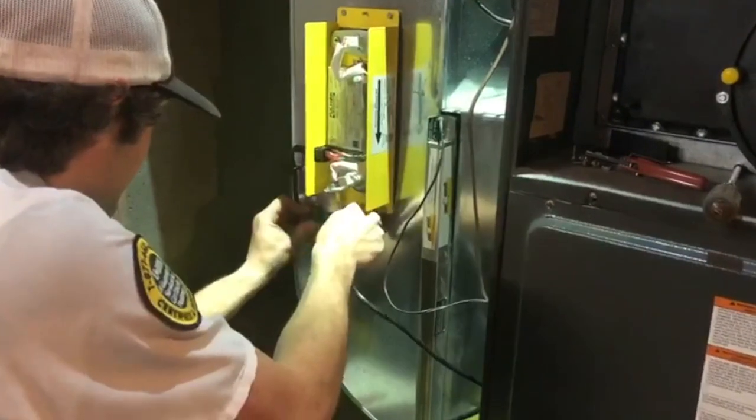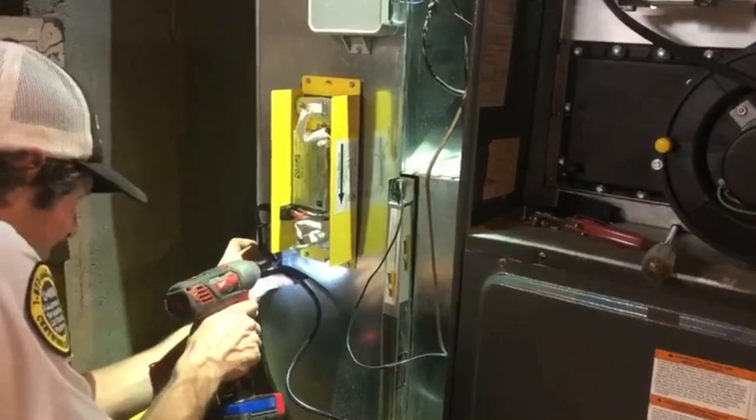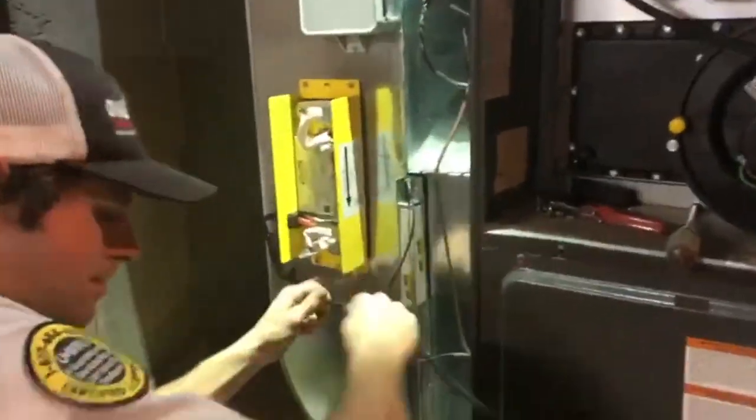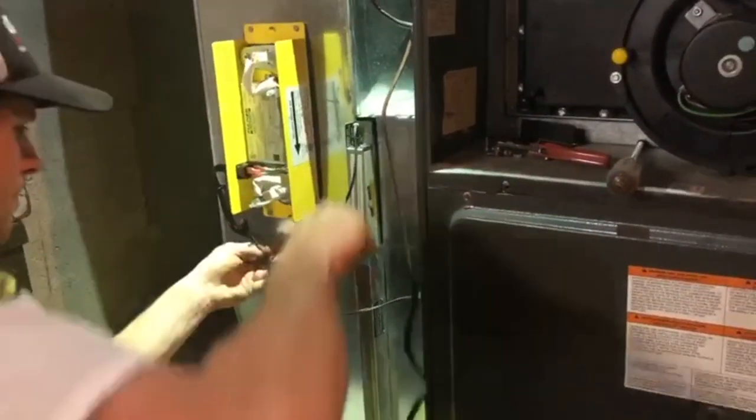You'll see him putting the cover on. There are actually two bulbs in here — we have this double bulb, the 16-inch dual bulb, which they call a dual bulb. Basically it's the equivalent of 32 inches.